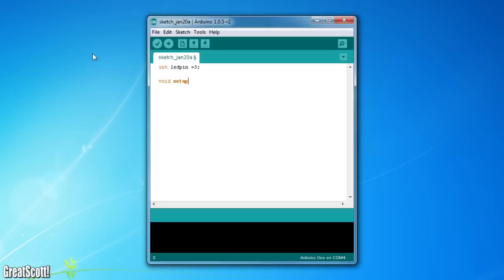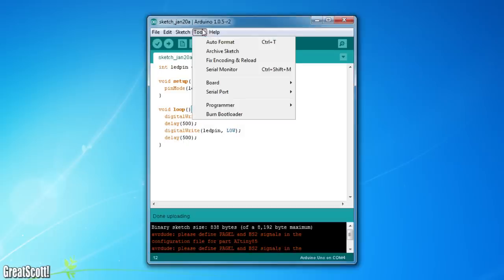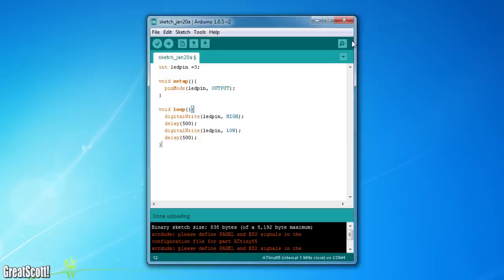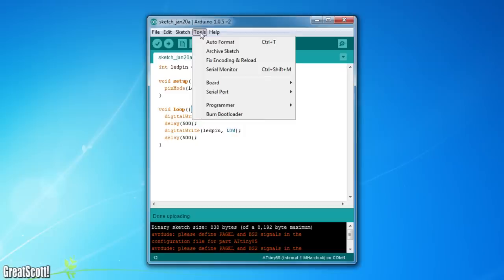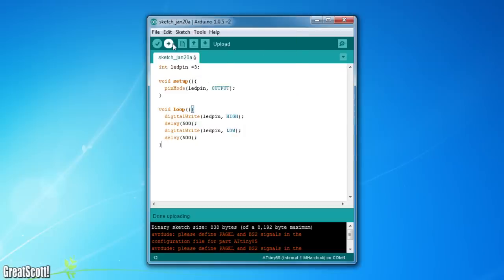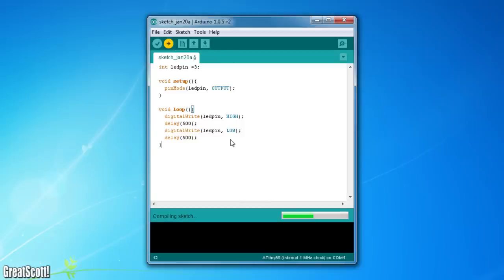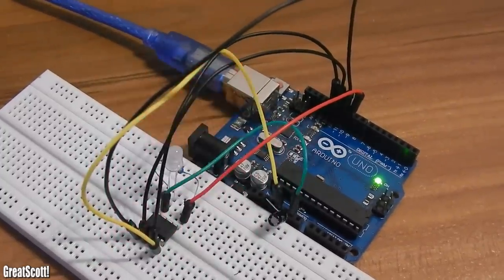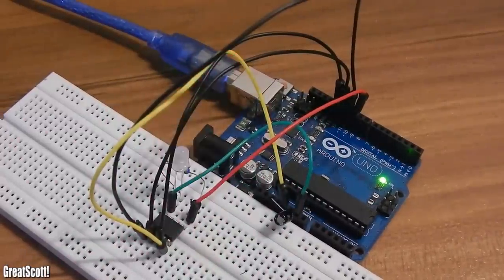I wrote this little blink sketch for an LED on IO3 of the ATtiny. Now I have to select the Arduino ISP as programmer and ATtiny85 with a clock of 1MHz as the board, and upload. There might appear some error messages about avrdude, but don't worry, it still worked. Okay, that is pretty cool, but I think I can do better.